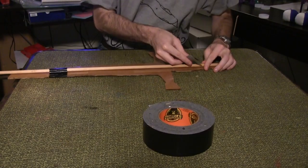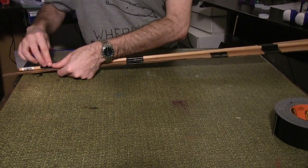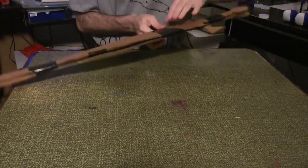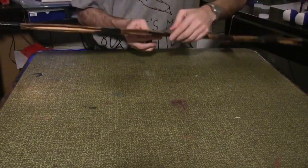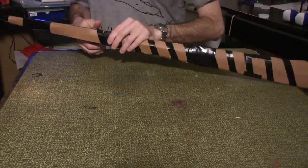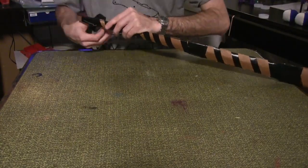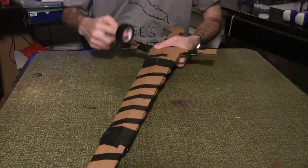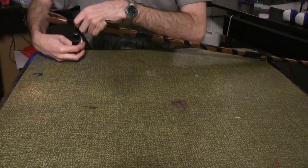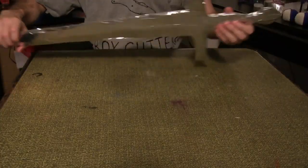Take one of the cardboard swords and duct tape a dowel rod in the center. Cover it with a matching sword and wind it tightly with electrical tape. Don't forget the handguard and grip. Cover the sword with aluminum tape. Repeat 16 more times.